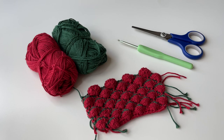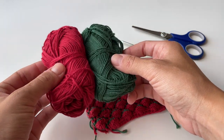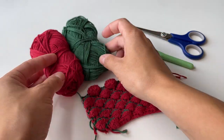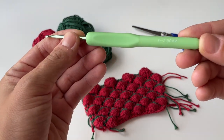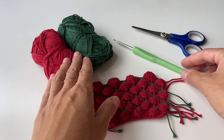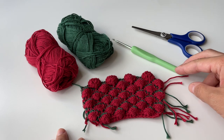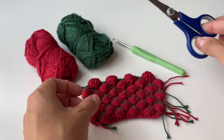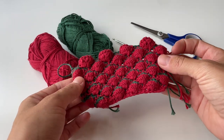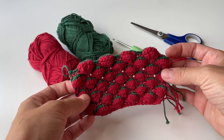Here are all the materials we are going to use. I have two colors of yarn — I'm using cotton which is four ply — and I also have a crochet hook which is 3.5 millimeters, but you're more than welcome to use a different size of yarn or hook if you wish. I also have scissors, and this is what we are going to try to replicate in today's video.